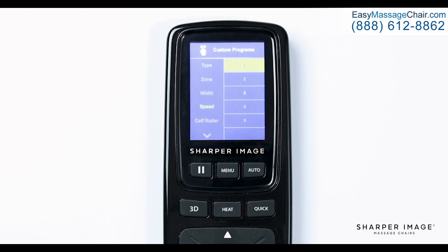To change the speed of the calf rollers, select calf roller and choose from any of the available speed options — one, two, three, and off — one being slowest and three being fast. Next is the foot roller. Just like the calf rollers, here you can choose from any of the available speed options — one, two, three, and off — one being slowest and three being fast.